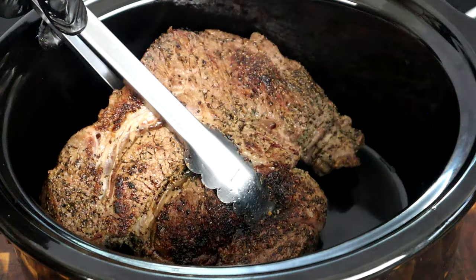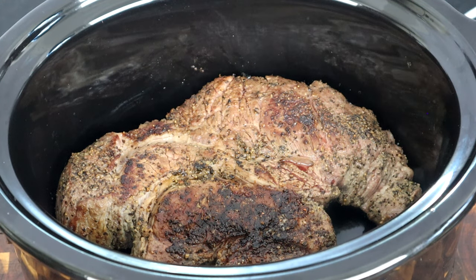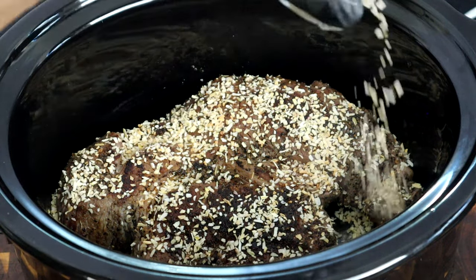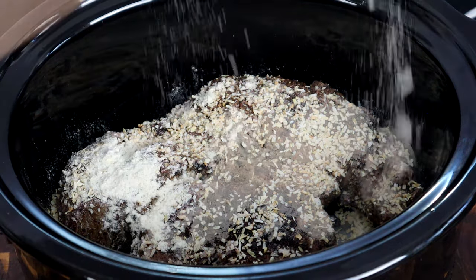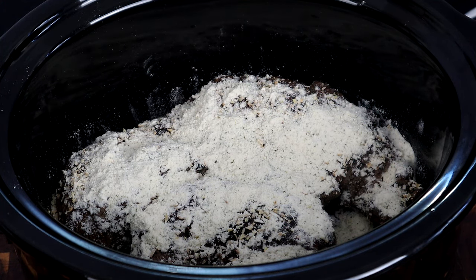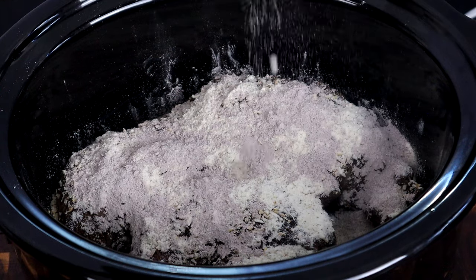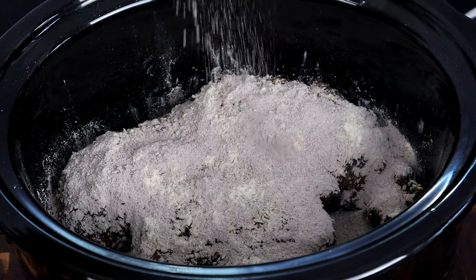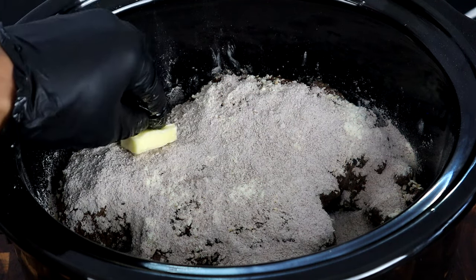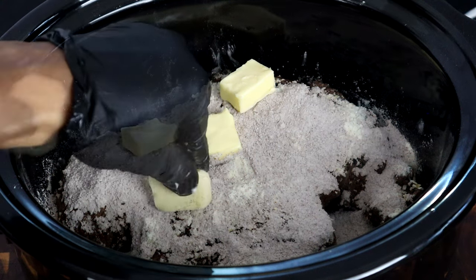Now that we're at our crock pot, we're gonna place our chuck roast in the crock pot just like that. Next, we're gonna sprinkle our dried minced onions over the top like this, followed by our ranch dressing — this is an important ingredient for the Mississippi pot roast. Then add our au jus gravy mix. If you don't have that, you can use brown gravy mix, but I recommend this — it has a little bit more flavor. Next, just take your butter, slice it up in a few pieces, and add that randomly on the top.